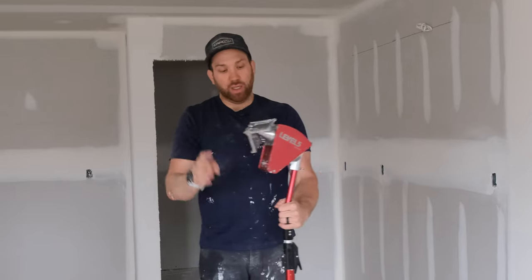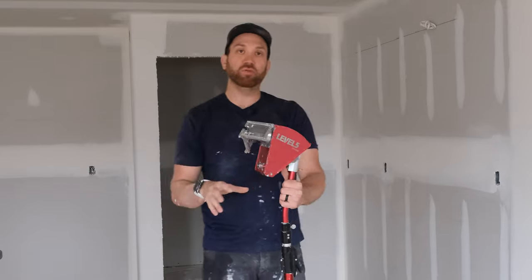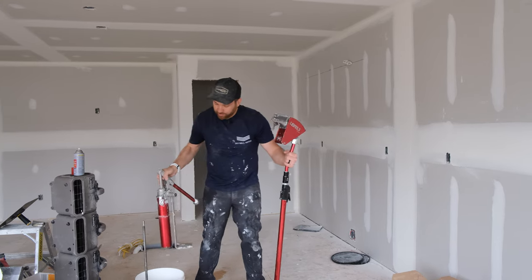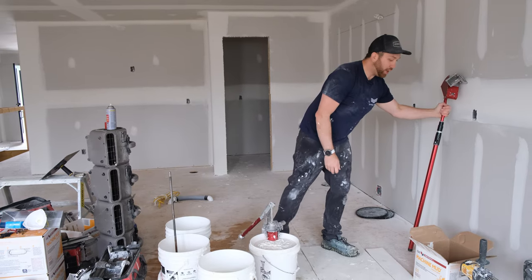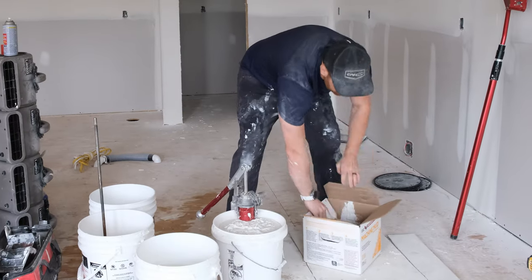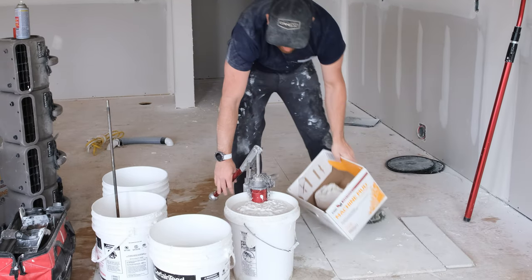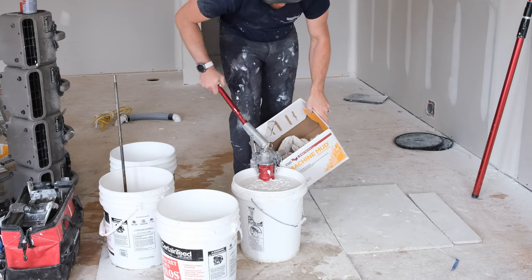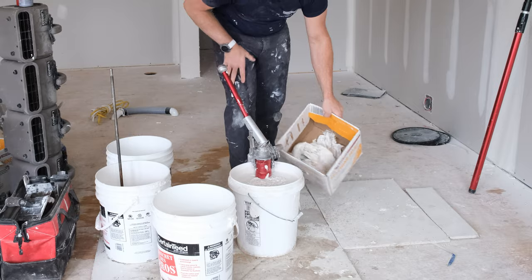Our nozzle is nice and clean — we cleaned it properly before putting it away last time. So now we're ready to put it to the wall. We're going to go ahead and take our pump, drop that in the mud, and prime the pump — just run some mud through it so we're not pumping water or air into our corner box. Getting the water out of it, getting a little bit of mud flowing.